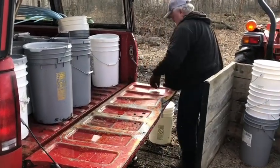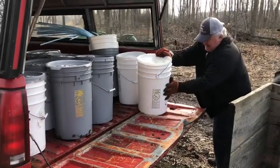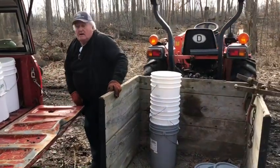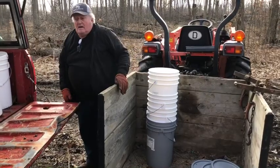Okay, last one. That's pretty good workout! We'll take the buckets home, rinse them out, and leave these buckets here so they'll be clean for next year. All right.